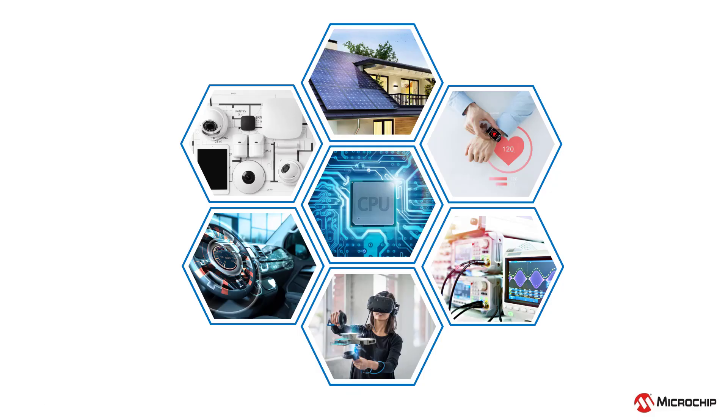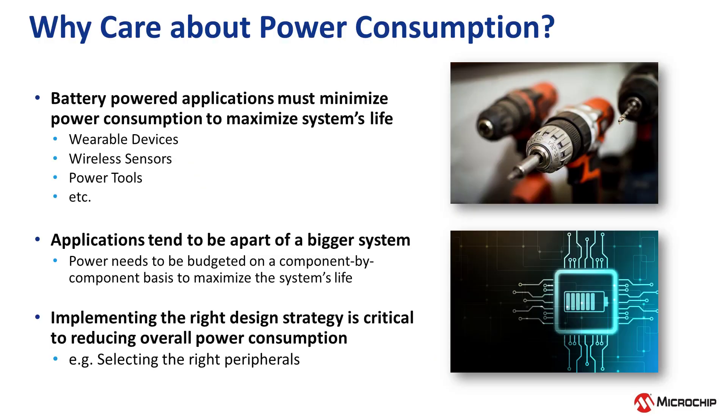When designing any type of application, power consumption is a critical factor to consider. In embedded systems such as wireless sensors, automotive, household appliances, and medical devices, power consumption can be a major design constraint. It can be difficult to design any embedded system when all these power consumption factors are taken into consideration.